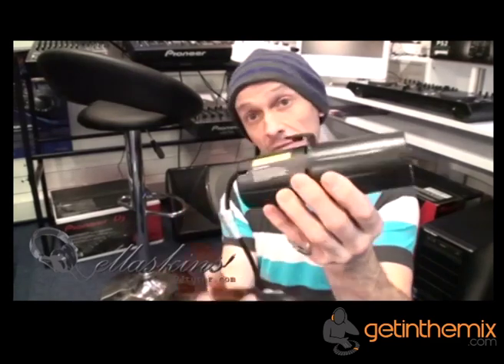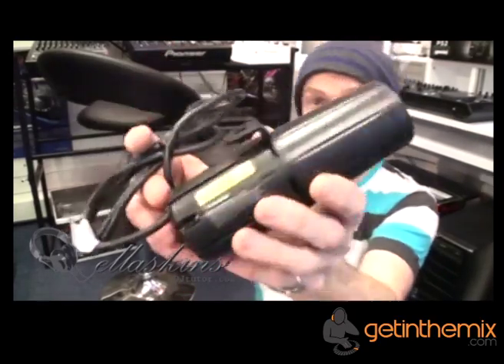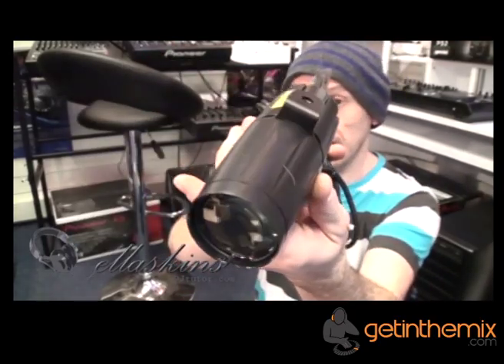Very simple, very straightforward. It comes with its own cable and a small bracket. If you want any more information on this Pinspot from American DJ, follow the link in the description. Practice and enjoy.